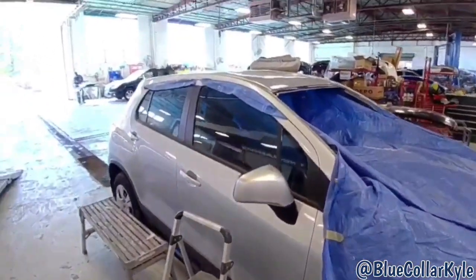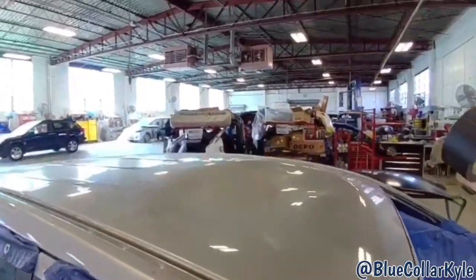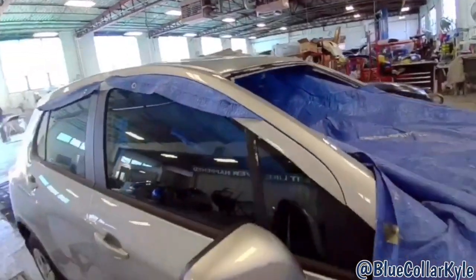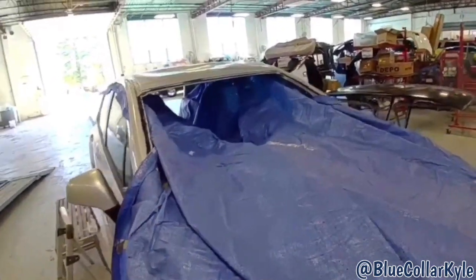I have a Chevy Trax here. Something fell on the roof — I'm not sure what happened — but it's caved in. This whole area is all crushed. So this one's going to get a new roof skin. I have a tarp going through the middle of the car to protect the interior from all the grinding and crap going in there.